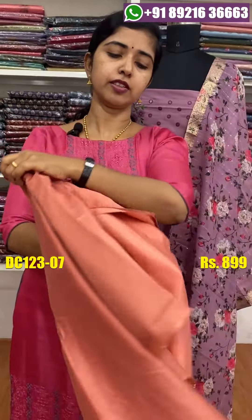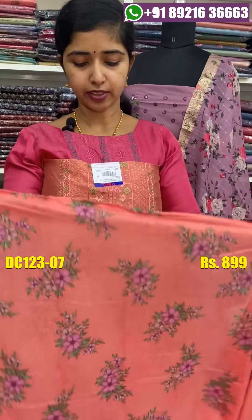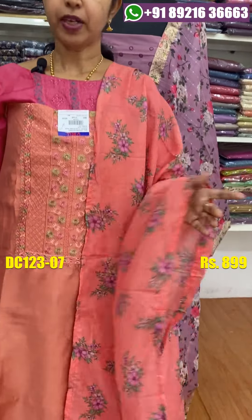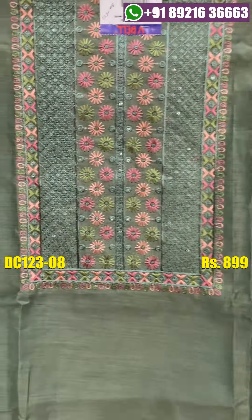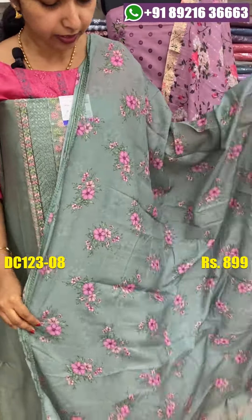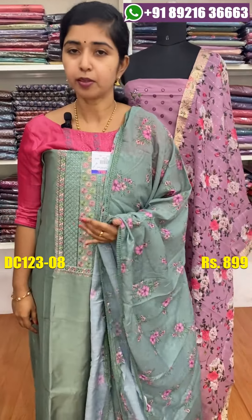The back side is plain and the bottom is the same. The price is 990. This is the last shade.